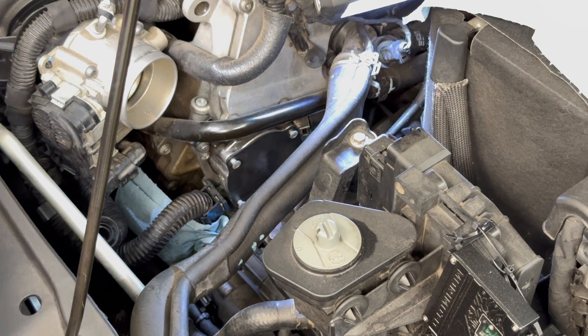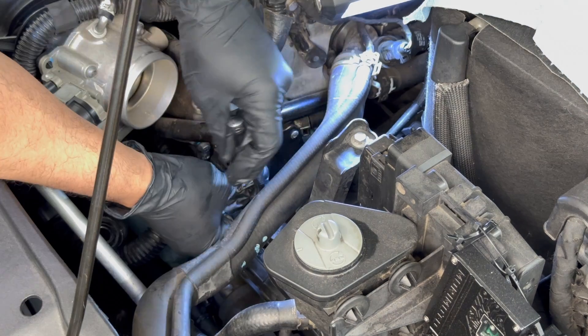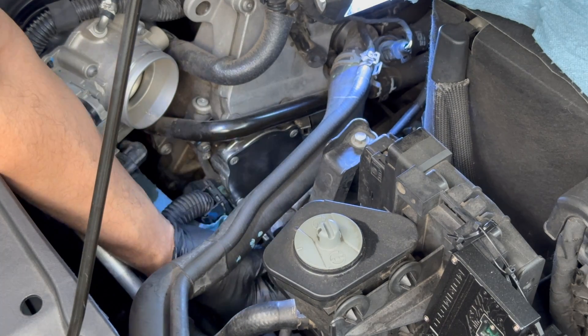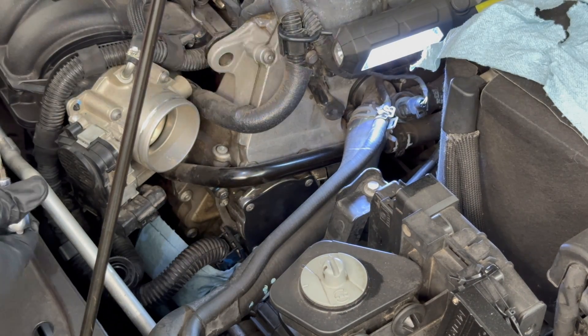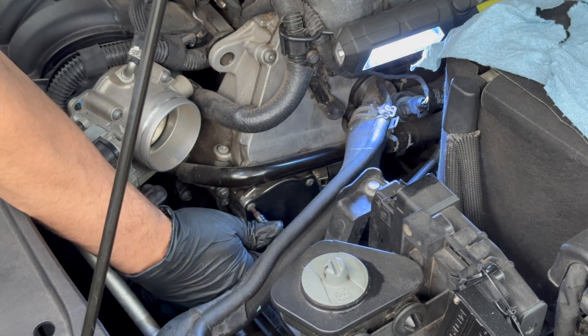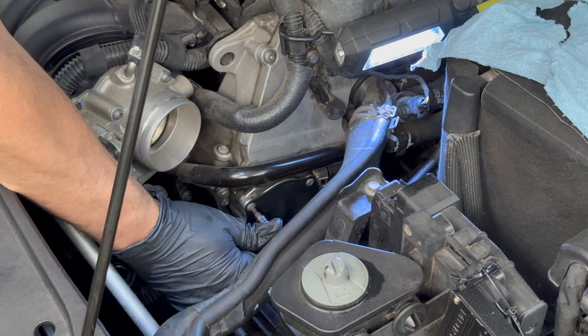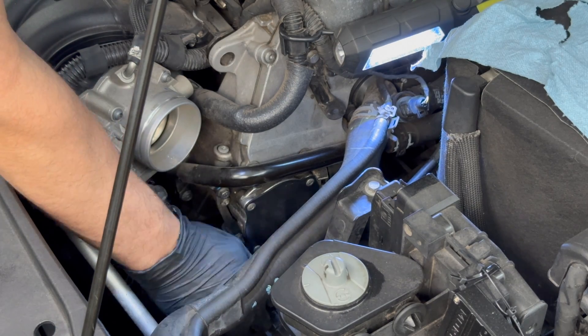Bring the screws down and do a proper tightening once they're seated. Make sure you use a crisscross pattern — you do not want to squish this seal unevenly. Tighten to 10 newton-meters, which is about 7 foot-pounds. If you're experienced you may not need a torque wrench for that spec, but if you're not familiar, go ahead and use one.